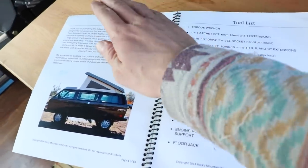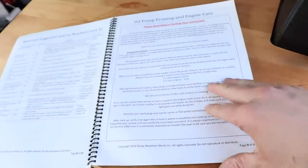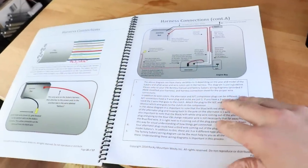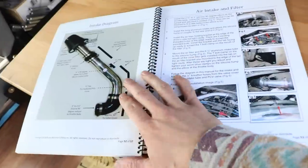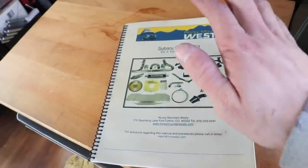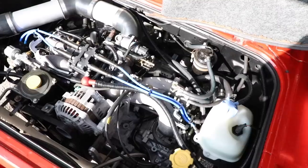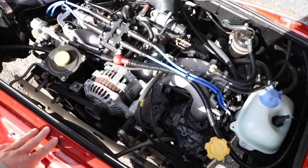This manual from Rocky Mountain Westy is pretty good. They've got a tool list of all the stuff you need, materials lists, oil pump priming — they go over a lot of stuff, pretty much the whole process. Some of the stuff they sell might not match exactly, but a lot of it is in here, which is kind of nice when you buy the whole kit because they walk you through the complete process. It's probably one of the most complete Subaru swap kits out there. You can piece your own together, which isn't that bad, or you can buy one like I did — it's a little bit easier if you have the money to spend. This is a pretty basic conversion that almost anyone could do as long as you have a little bit of mechanical ability.